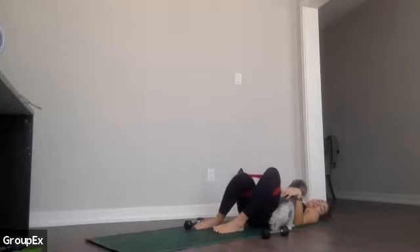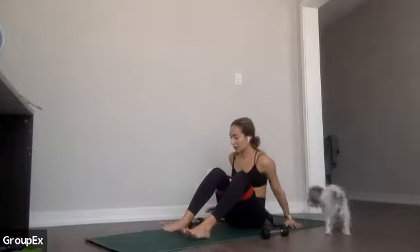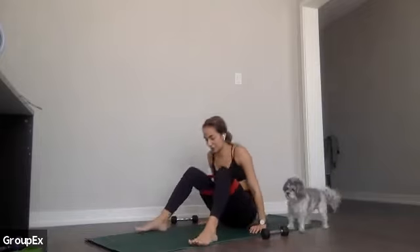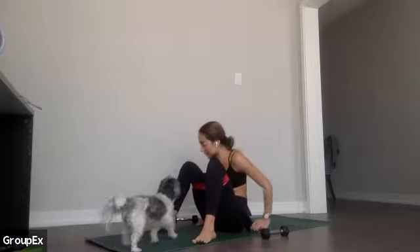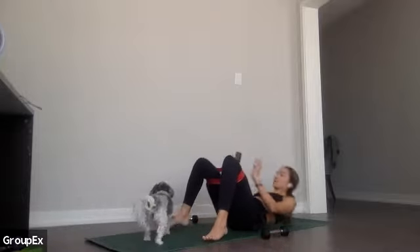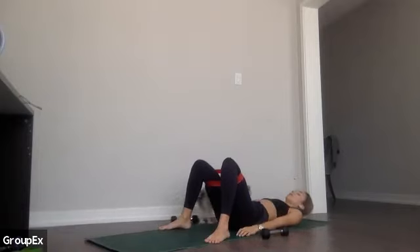Lower yourself down and let your knees fall side to side. We're moving next into a wide-leg version. Bring your heels in nice and wide — mat width — toes turn out for this one. We're going to do something similar, I'll walk you through as we go. Toes are turned out, nice and wide. We're going to start with the lift up and down in three, two, one — let's go.